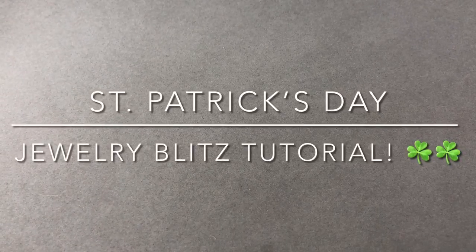Hey there, it's Brittany and I'm back with a St. Paddy's Day themed blitz video. We're going to just make a bunch of stuff and it's not going to be focused on just earrings or bracelets or necklaces - whatever I come up with. I'm going to insert a video here of some of the stuff I'm going to be using.